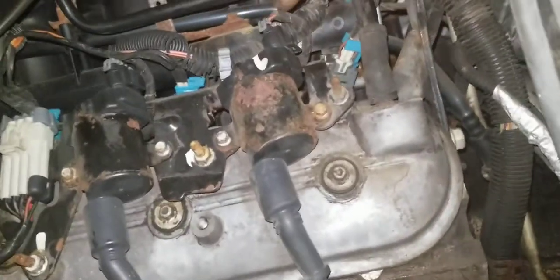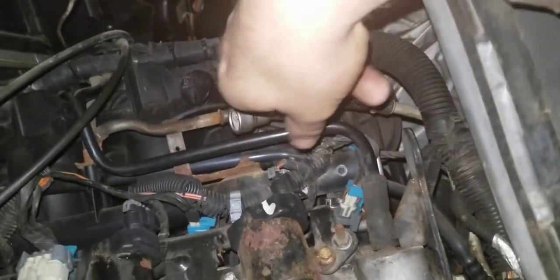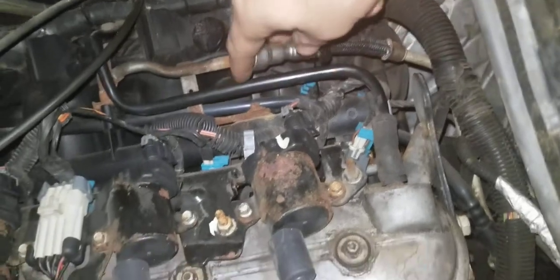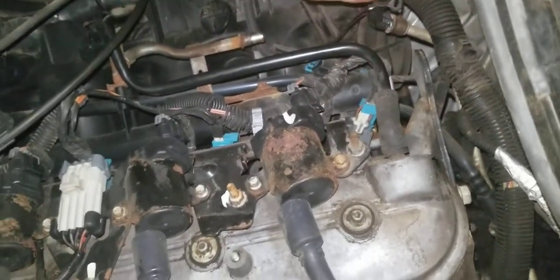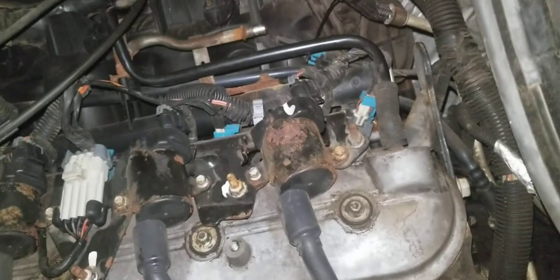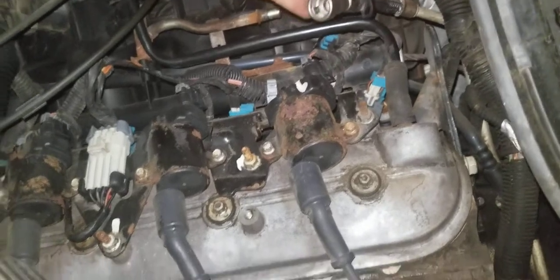So if you essentially go in here, up here I got it off already. This is the fuel in-line. And then there's a fuel return essentially, which you can't see at the moment, but this is what you want to disconnect.